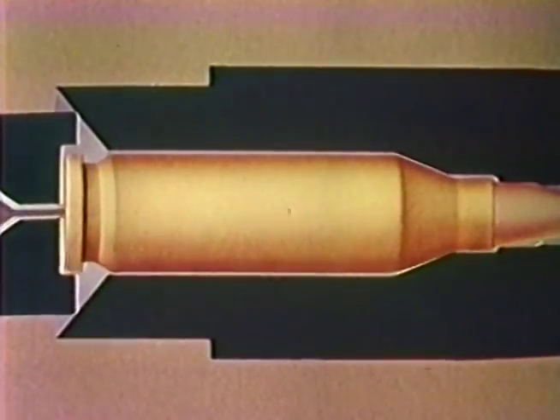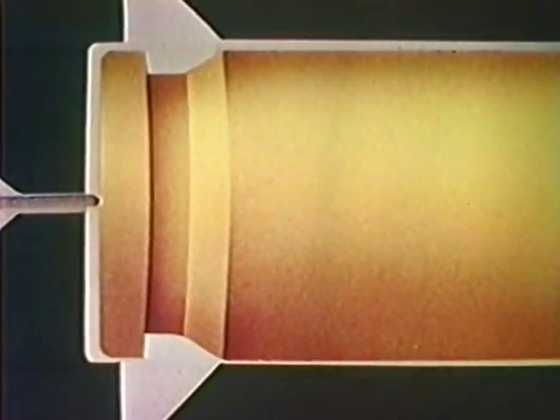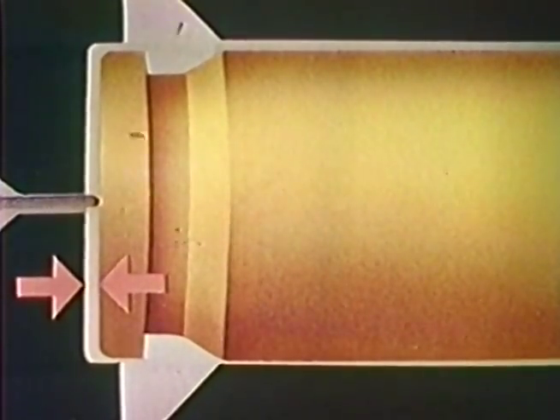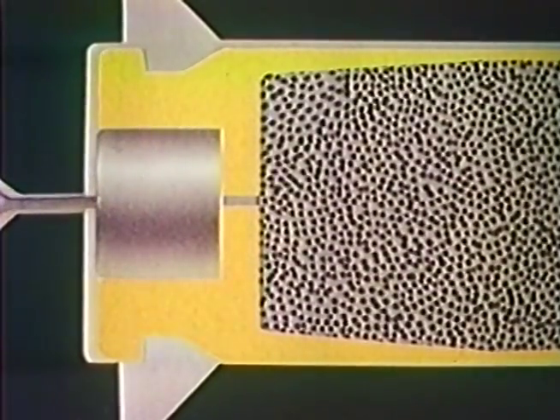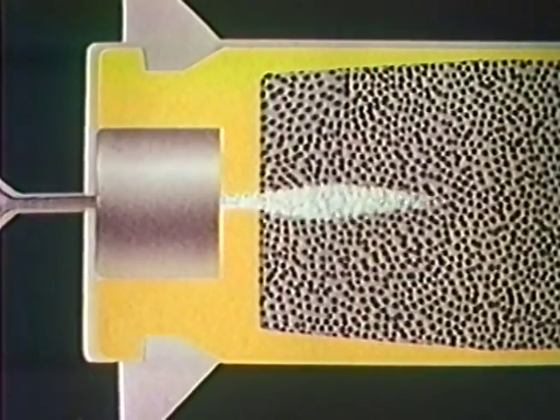But as the firing pin strikes, it moves the case forward so that it does. This gives a little headspace, though not a dangerous amount, as the firing pin continues and fires the primer. Notice that the violence of the flash backs the primer partway out of the pocket.